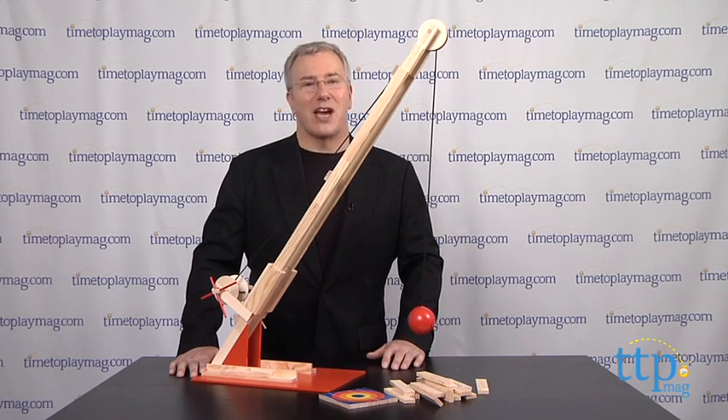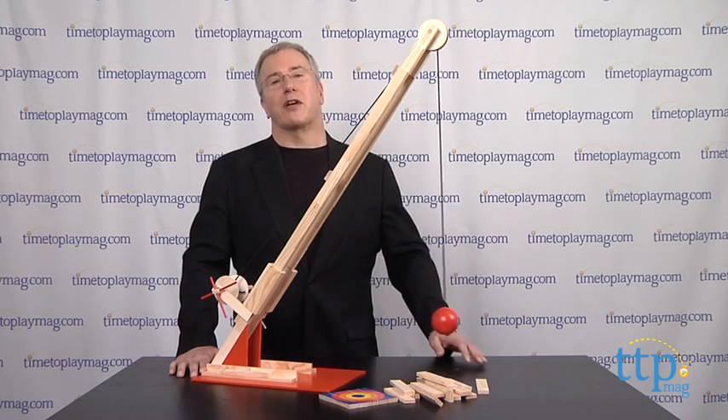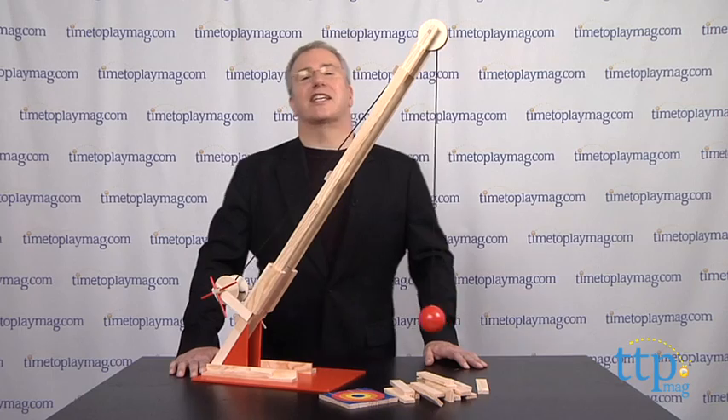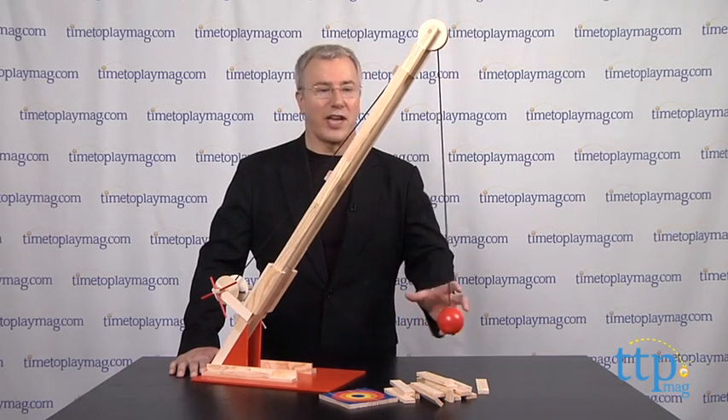For the wrecking part, they're on their own. But we think grown-ups will get a kick out of that part as well. For more on this toy, including what it costs and where to buy, as well as the best toy reviews online, visit us anytime at TimeToPlayMag.com, your number one source for all things play.